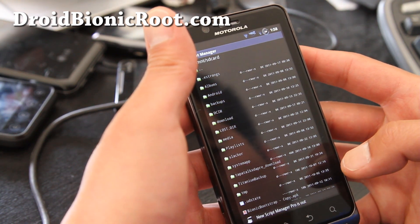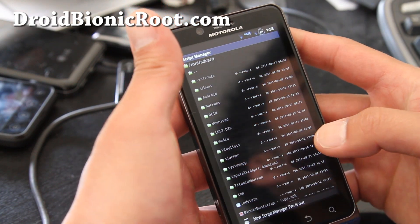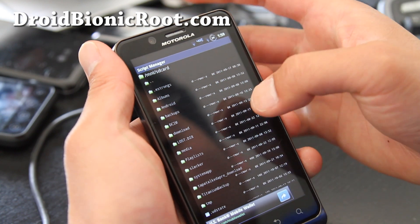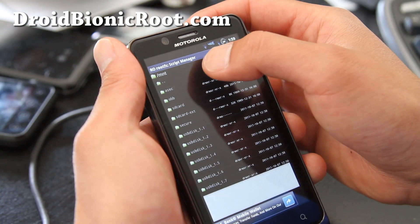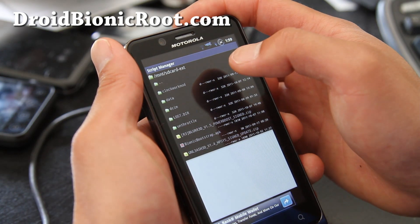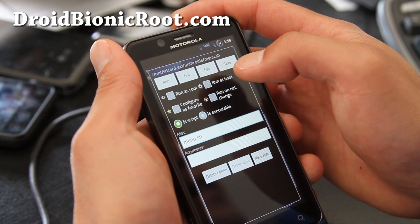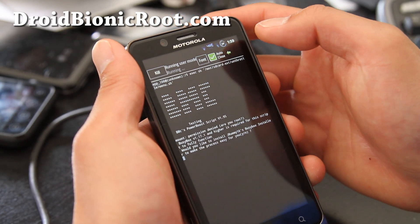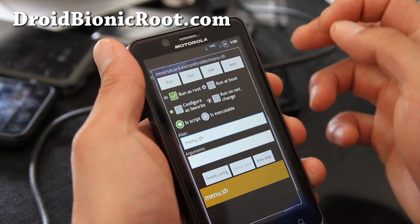You have to navigate to the unthrottle folder. Go to your external SD card — click on the dot-dot here, then go to SD card dash EXT. You'll need an external card inserted for this to work. Then go to unthrottle and hit the menu. Run as root and then hit run.